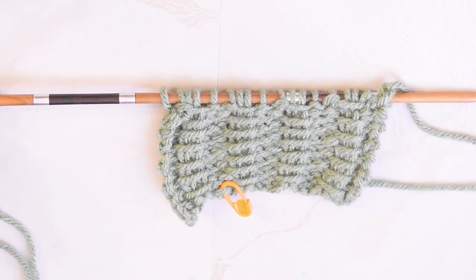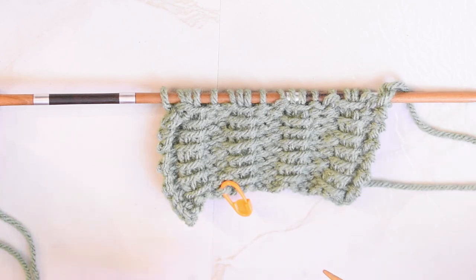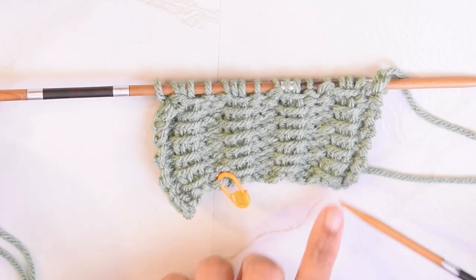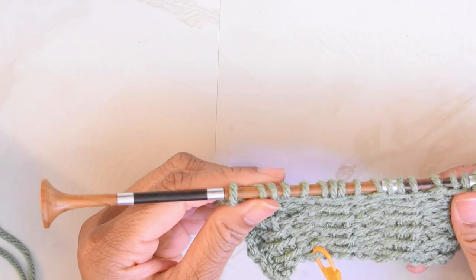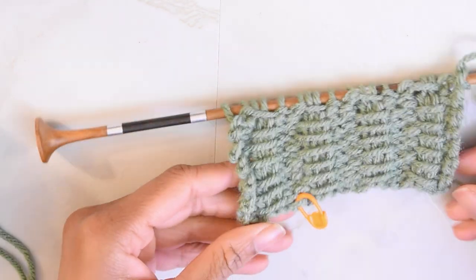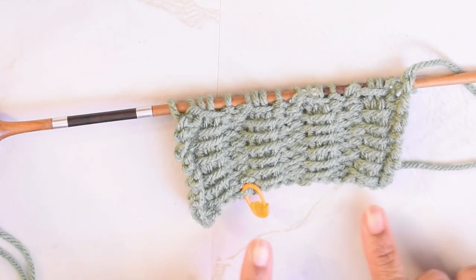Hello everybody, welcome to another video. My name is Infinity and I am back with another continental knitting tutorial. Today I will be showing you guys how to knit the vertical bar line stitch. It is a two-row repeat and you'll be able to see the results relatively quickly after you complete that second row. It is a very simple repeat and it has a little bit of stretch, but not a whole lot, so you might not want to use a stretchy cast on.